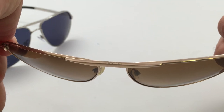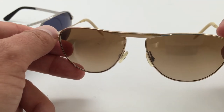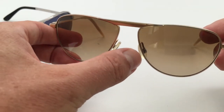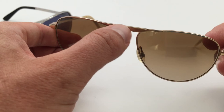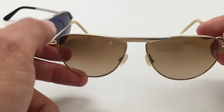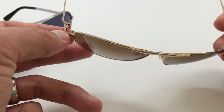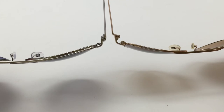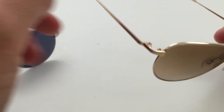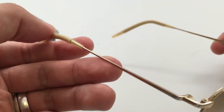You can see the little Oliver Peoples logo there on the eye bridge. I really like these — they fit a little bit smaller, but super characteristic of this model with just the one piece going across the bridge. They fit kind of more compact, with kind of the same style hinge. These are made in Japan and they're made out of titanium.